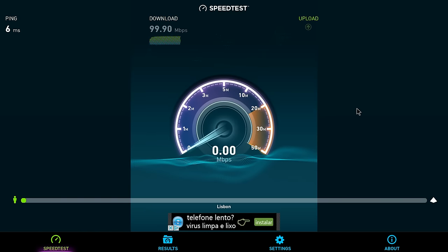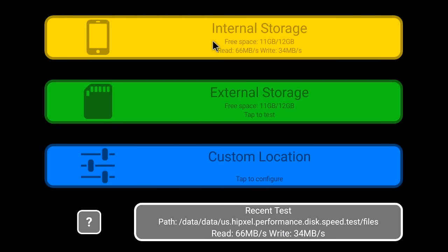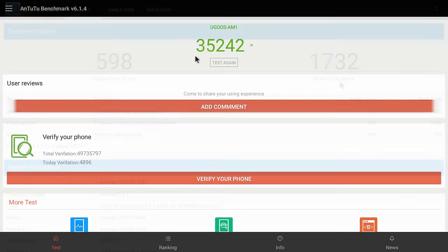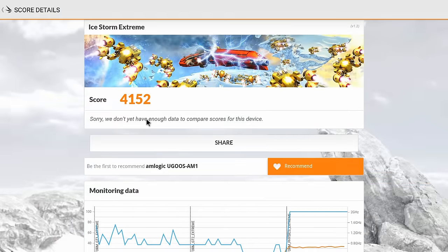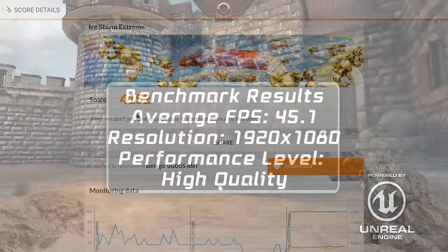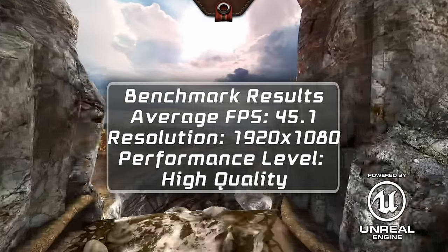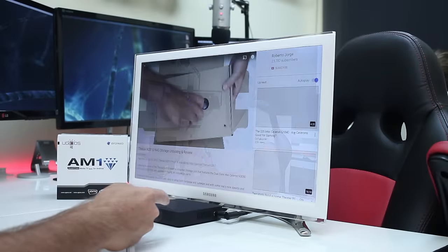On the internet connection we got 100 megabits per second download speed and 20 on upload. Disk speed test showed 66 megabytes on reads and 34 on writes. Geekbench 3 returned 600 on single-core score and 1732 on multi-core score. AnTuTu scored roughly 35,000. 3DMark Ice Storm Extreme scored 4152, and finally Epic Citadel returned 45.1 frames per second on average.